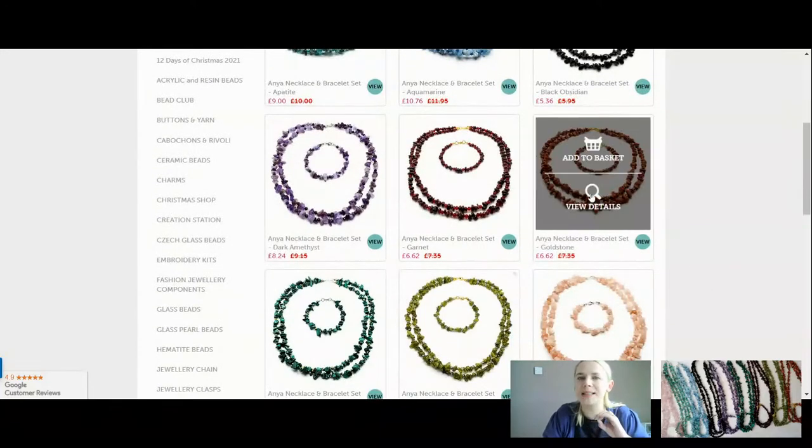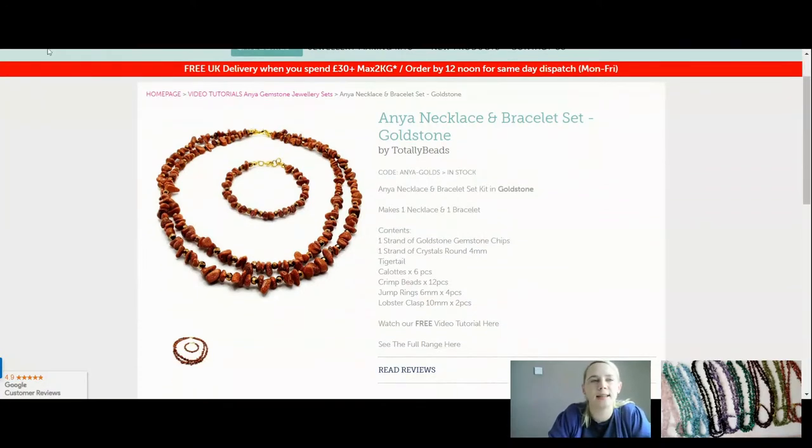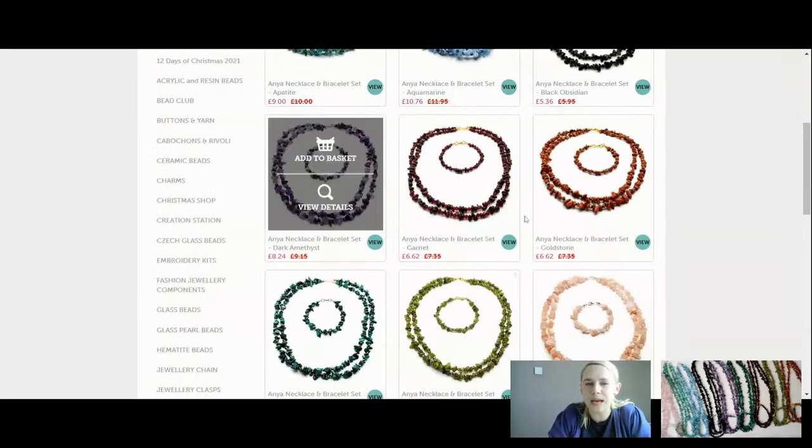Another one for £6.62 is your gold stone. Gold stone is a man-made gemstone but that doesn't take away from its beauty and wonder. It's got a beautiful glittering glass effect - it's referred to as monk stone because urban legend has it that it was created by Italian monks in the 1600s. But they found amulets in Iran dating back as far as the 1100s-1200s made of gold stone. It's made with copper flecks which gives it its brown colour, but you can also get it made with cobalt and manganese giving you blue, green or purple gold stone. It's believed to be good for ambition, attaining goals and positivity. Linked with Sagittarius - an absolute bargain at £6.62. Don't forget we've got 10% off these for the week.